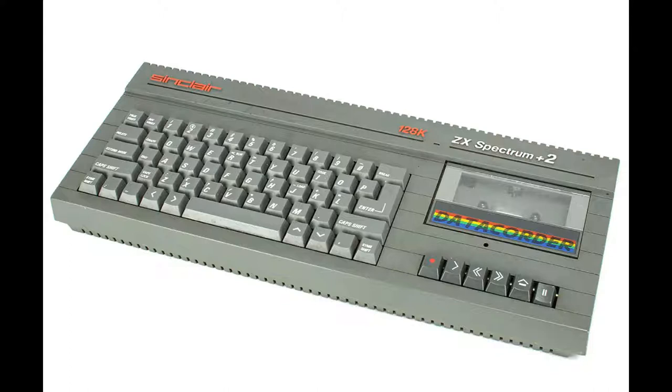The first machine released by Amstrad under the Spectrum brand was the Spectrum Plus 2. This basically looked like an Amstrad CPC 464. It had a data recorder inset into it, which led to a few problems because sometimes when you're loading a tape, you need to fiddle with the volume control. With this inbuilt one, you couldn't do that. I had friends who couldn't get certain games to run, and friends who could, so it's up in the air whether that actually made a difference. But it looked a lot more like the CPC — a bit boxier — and had a better keyboard, definitely. The keyboards were spring-loaded and felt much nicer to type with.